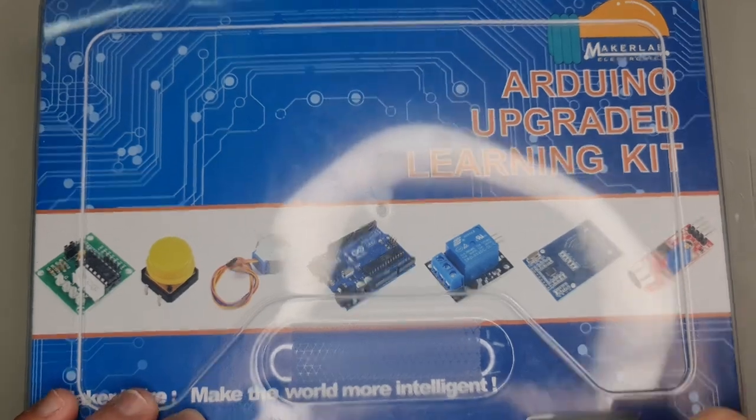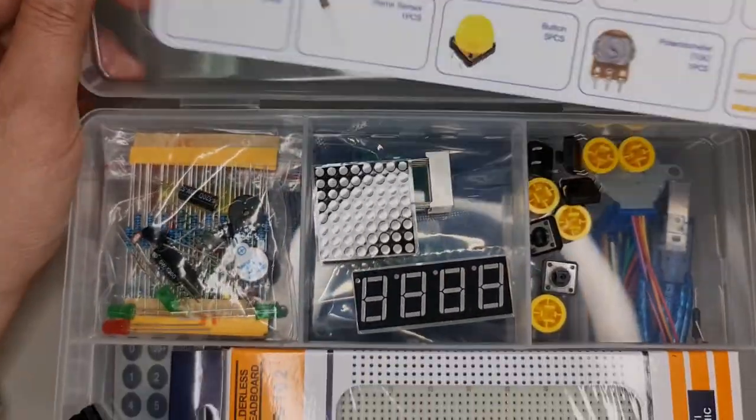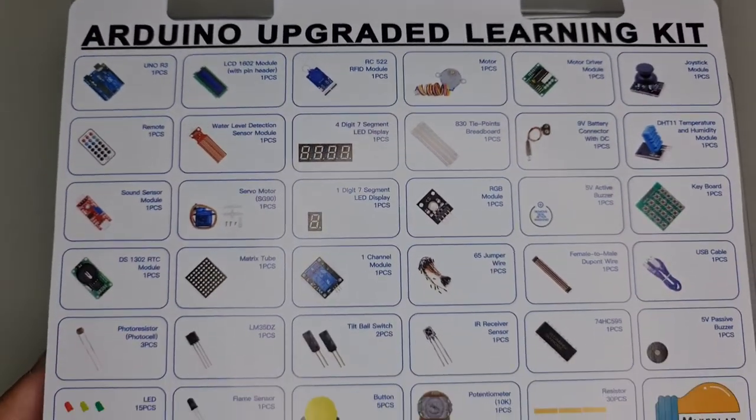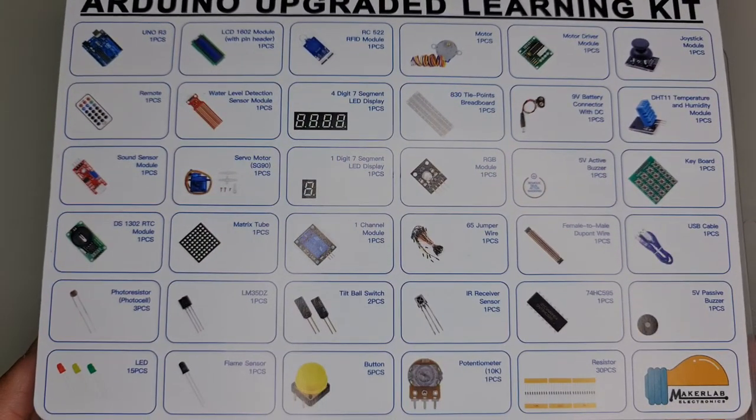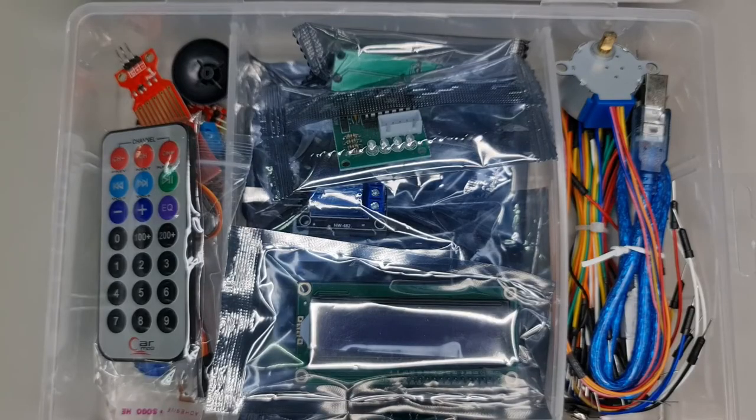This is a guided tour of the stuff inside the MakerLab Electronics Arduino Upgraded Learning Kit. This kit is what the school will provide you to get you started with embedded systems. It has a list of parts, a top bin, and a bottom bin.